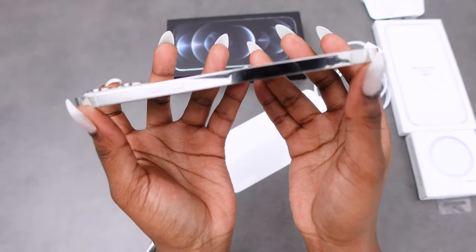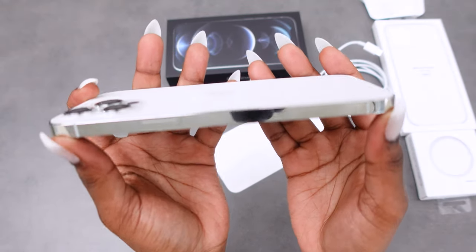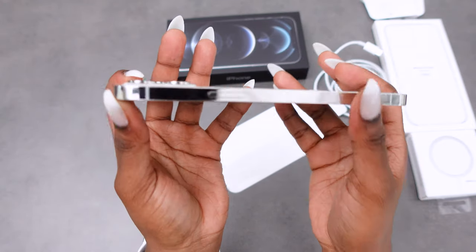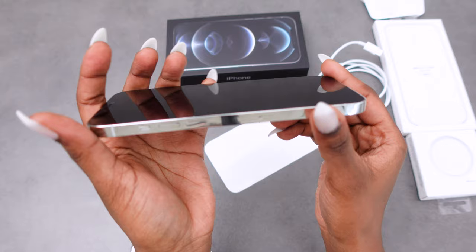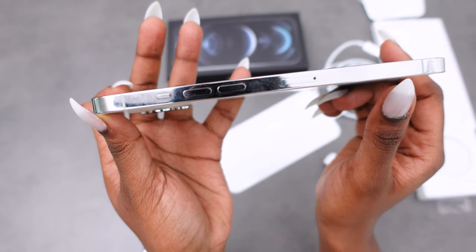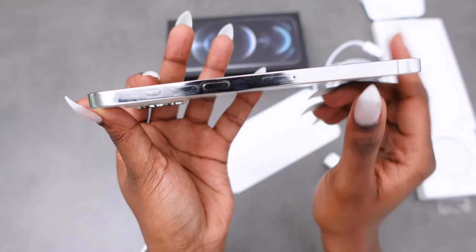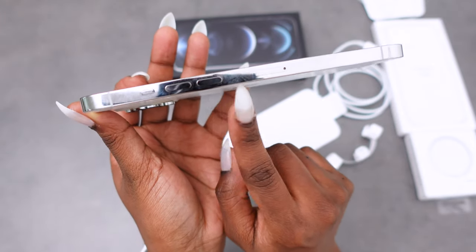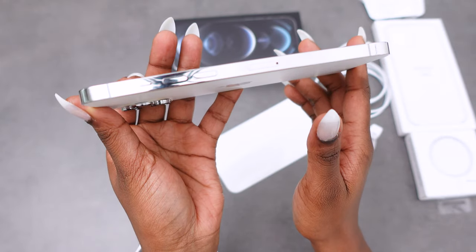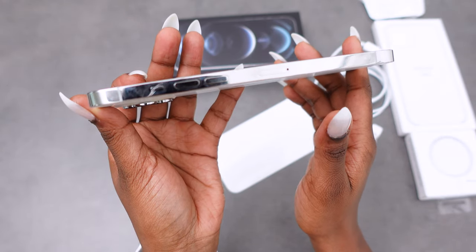This is the side that has the on button — very reflective. And this is the other side, where you've got the volume buttons, the off button, and the mute button just there.